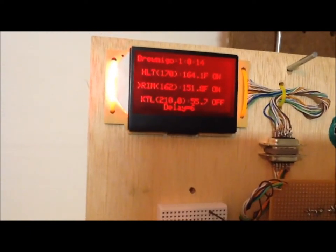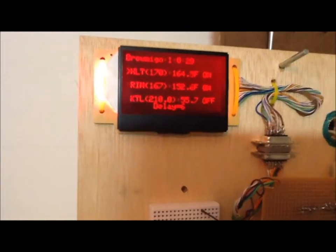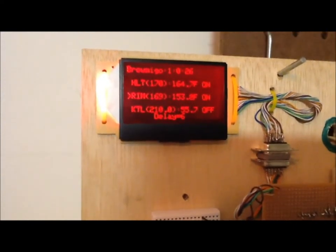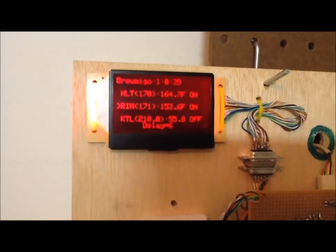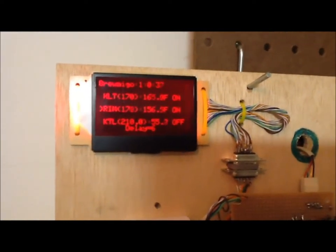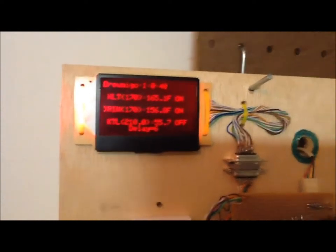162... 167... a few more... 168, 169, 170. Okay. So I am going to let that go for a few more minutes — like 15 minutes — so it will increase the temperature to 170. From there I am going to count 10 minutes, and then I can start transferring everything into the boiler.